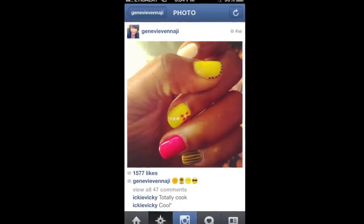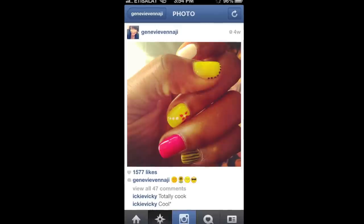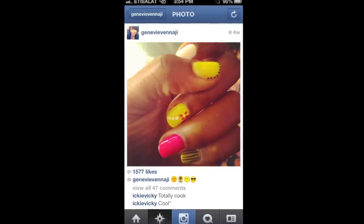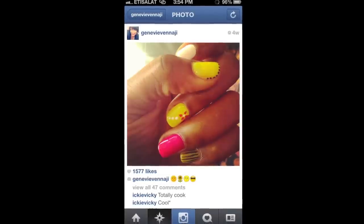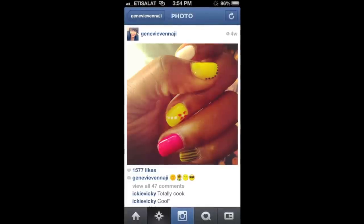Hello everyone, hope you all are good. This manicure is inspired by the lovely Genevieve and Najee — she put this picture up on her Instagram and I instantly felt that I had to recreate it, it was just way too cute. So if you're interested in finding out how I created this manicure, please keep watching.